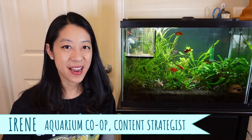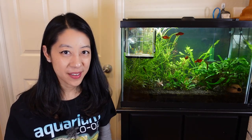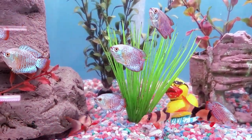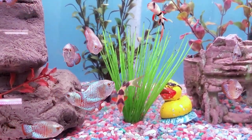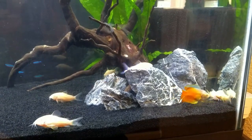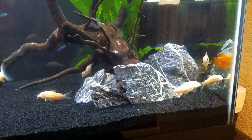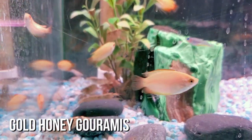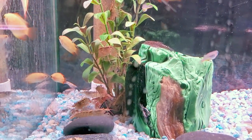Hi, my name is Irene with Aquarium Co-op, and I think honey gouramis are like the super chilled-out version of a dwarf gourami. Dwarf gouramis you'll see them more often in pet stores, and they're more popular because they're really brightly colored with a lot of varieties, but it's like a 50-50 chance of getting a nasty bully that's not going to get along with the rest of your community tank. Versus a honey gourami — a lot more peaceful — and they're usually smaller in size, getting to about two inches or five centimeters in length.